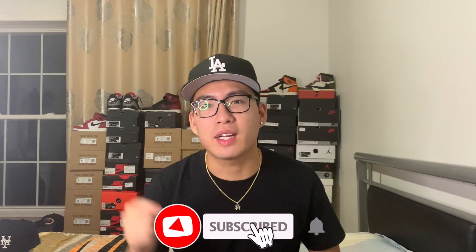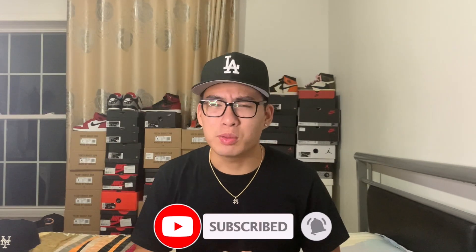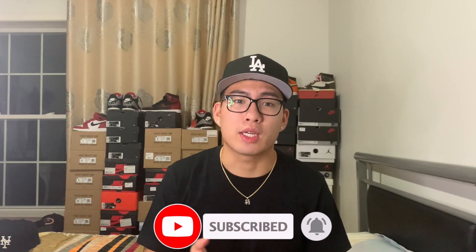Before we get into the video, if you guys are new to the channel go down and hit that subscribe button. We just hit 1.2k subscribers so thank you everybody for showing love — leave a like, leave a comment and we're gonna continue to grow. Make sure y'all join the crew. I'm thinking of calling y'all the Lynn Dynasty because we're gonna be in this for the long haul.